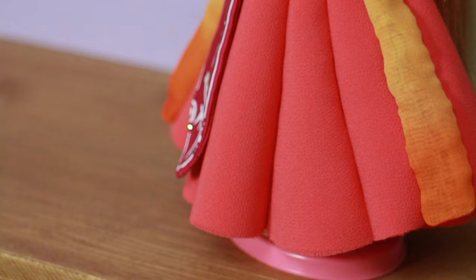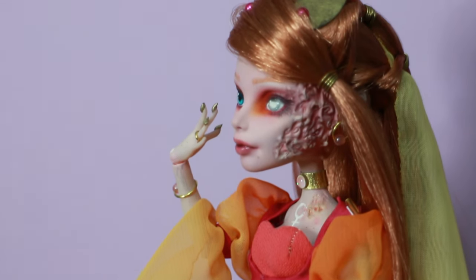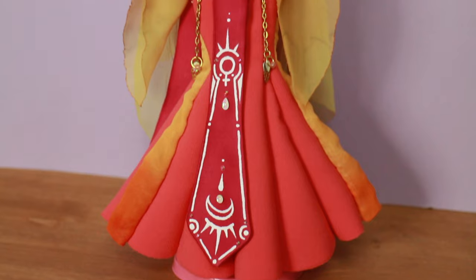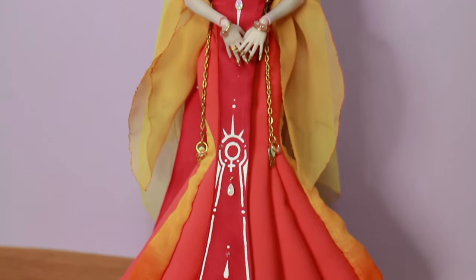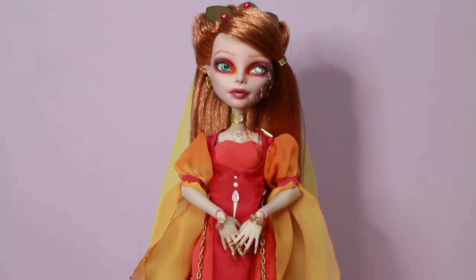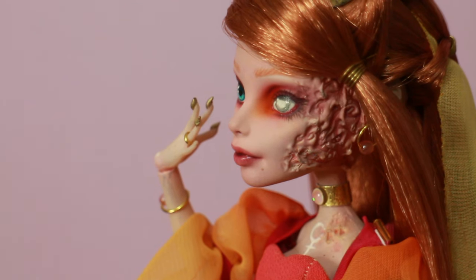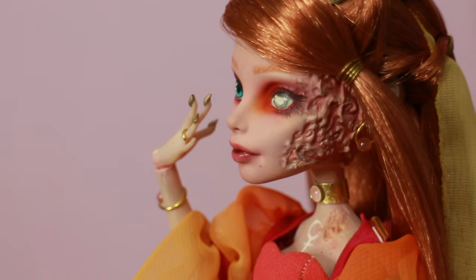I really love her sunset makeup. I decided to use Operetta as the base doll, and Operetta has a scar on her face, which I think was really interesting to incorporate into a doll supposed to represent Venus, the goddess of beauty and flowers and all things feminine.